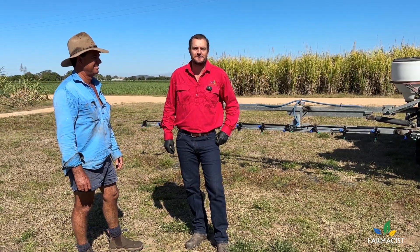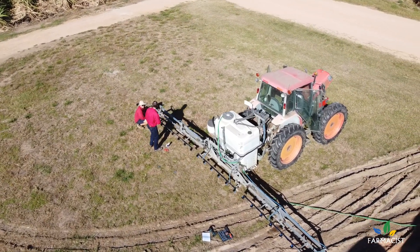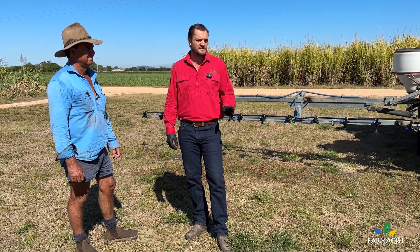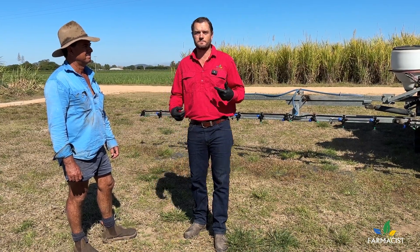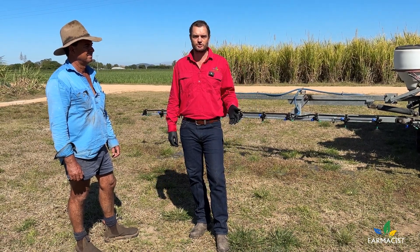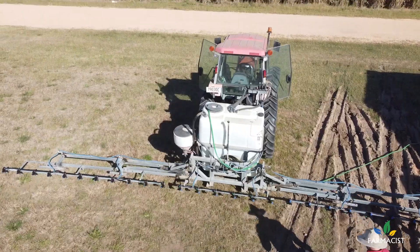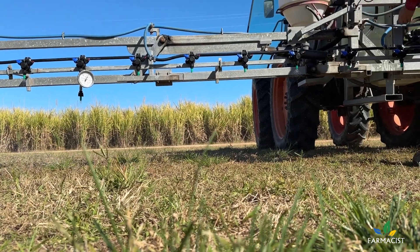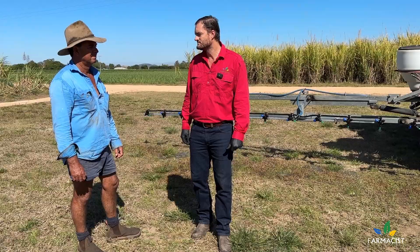G'day guys, welcome back to the channel. My name is Michael. Today we're here with Athol, having a look at Athol's new spray rig setup. In the project there's funding to help growers upgrade their spray equipment to get the best possible job, use chemicals in the best possible way, get the best result, save money, and as a byproduct, reduce the risk to the freshwater environment.